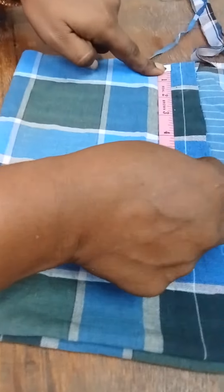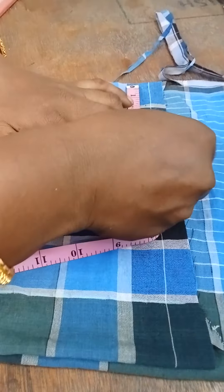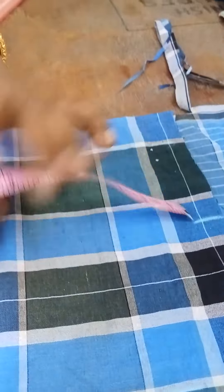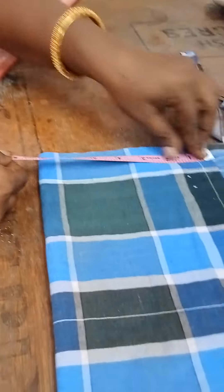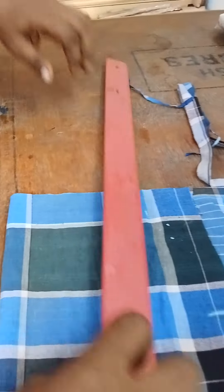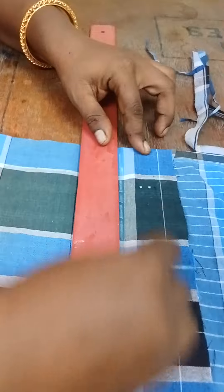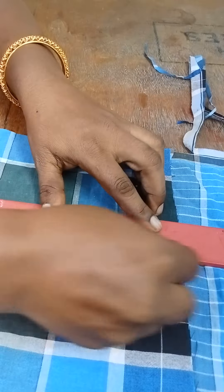Then cut the rest of the rice. Cut the rice.